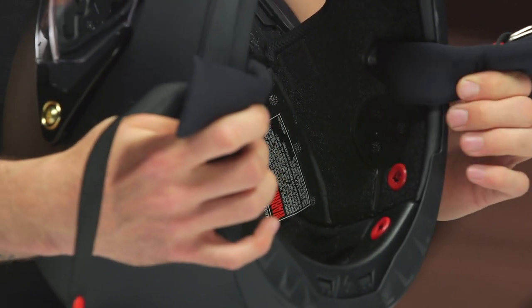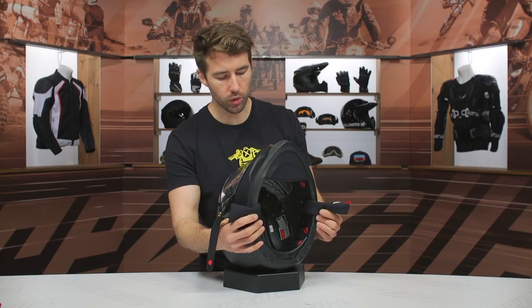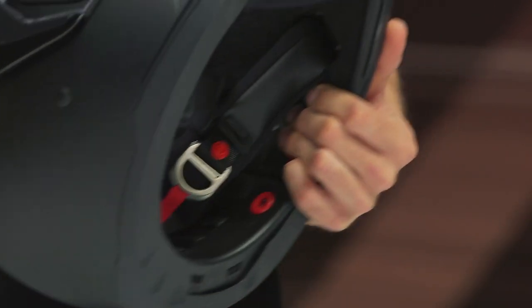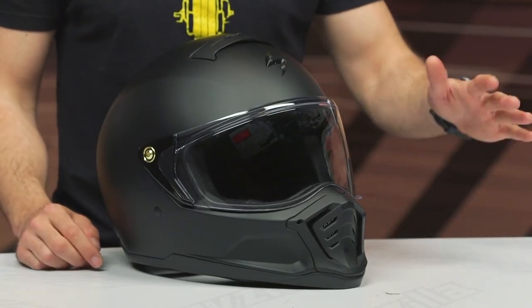On the sides, you can see the speaker pockets, so you can easily add a Bluetooth communication system if you wish. I always add Bluetooth to my helmets — pretty much everyone I know does nowadays — so it's always nice to have those recessed areas for the speakers so you don't have a problem mounting any comm system. You can add pretty much any Bluetooth system you want. We threw a Cardo system in there and everything was fitting just fine.